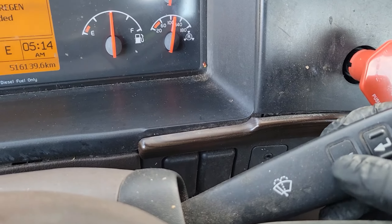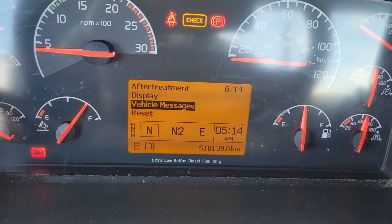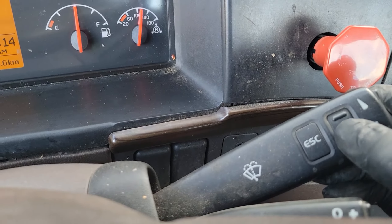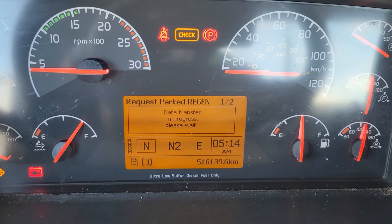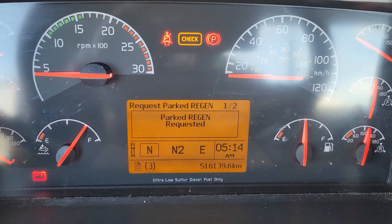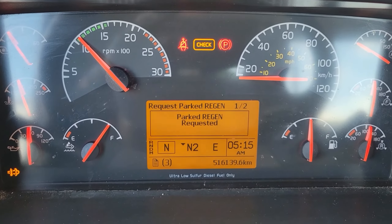What you want to do is press escape, then use your up and down buttons to go up to aftertreatment. Press enter, then select request parked regen and press enter there. Then start your engine, and as you can see, park regen requested.